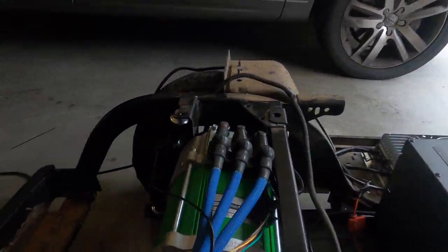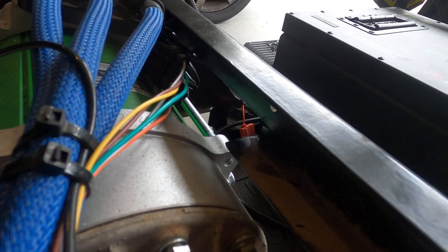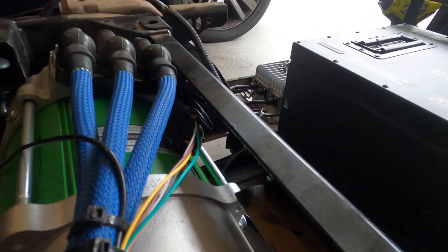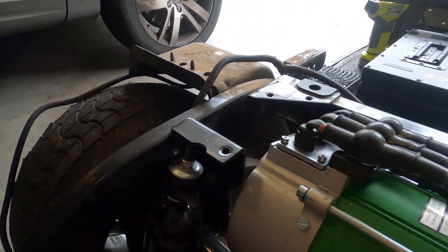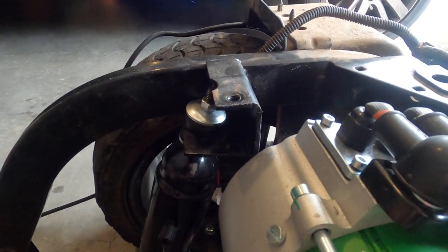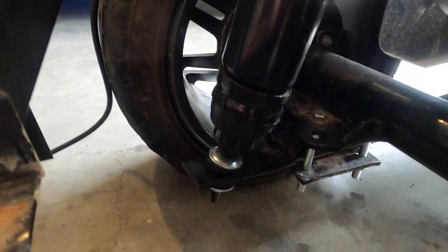In order to get full drop with the suspension, we had to notch in here. Future plans will be to brace this over the winter to maintain the structural integrity. Coming over to the side, we also had to notch this upper shock mount and basically the seat back mounting point.